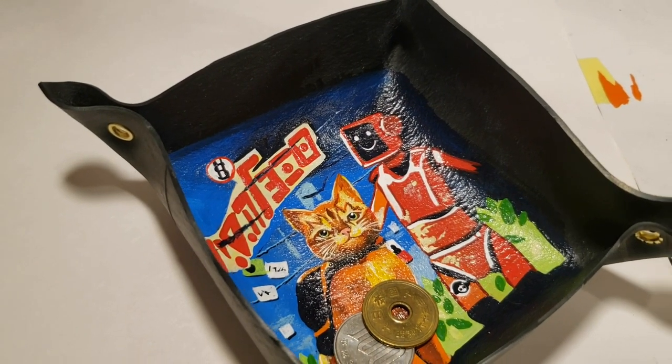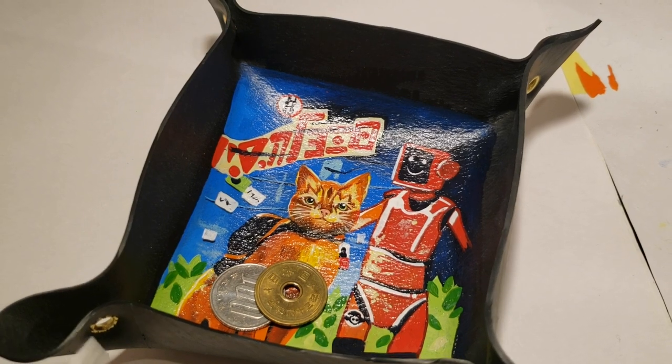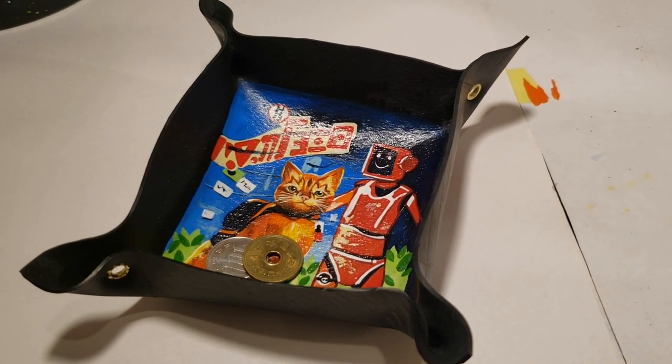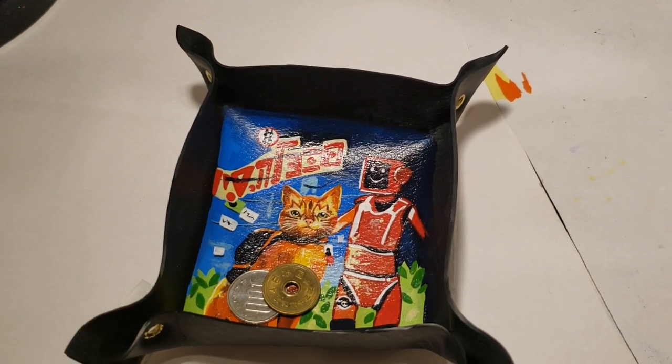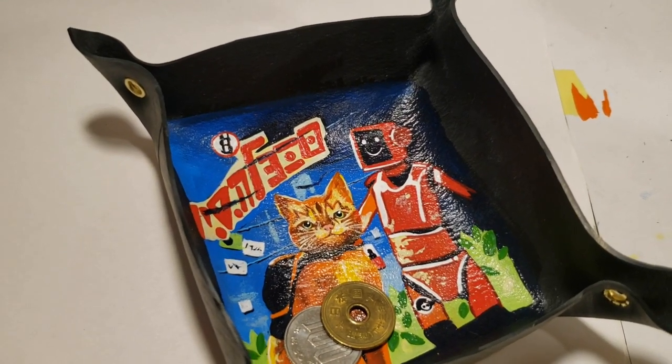And this is the complete leather coin holder featuring the artwork from the new PS5 game Stray. If you have any questions, you can reach out to me through my Instagram or my website. Both links are down below, as there are links to all the products I used in this video. Big thanks to Angelus Direct for the paints, and thanks guys for watching.